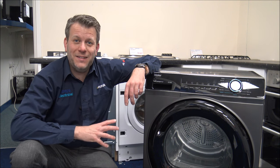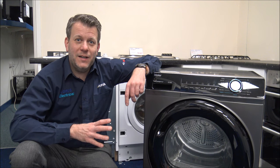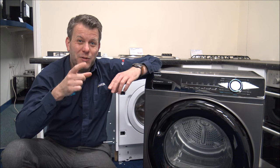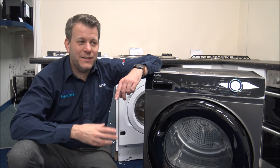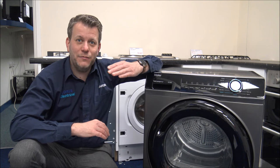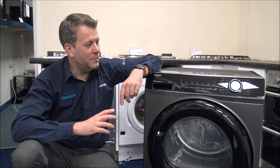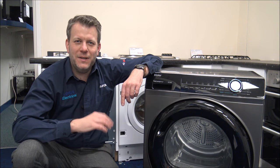Heat pump tumble dryers in the UK market are massive at the moment — they've been very popular for several years. As the price comes down compared to a normal condenser dryer, some brands are within £30-40, so personally I think it's almost a no-brainer. And because energy prices have really gone up, the advantage of a heat pump is so much more beneficial. I'll talk about the energy efficiency in a bit.